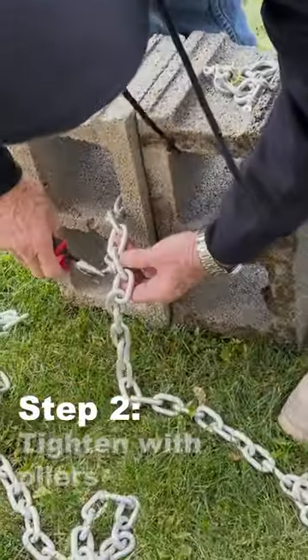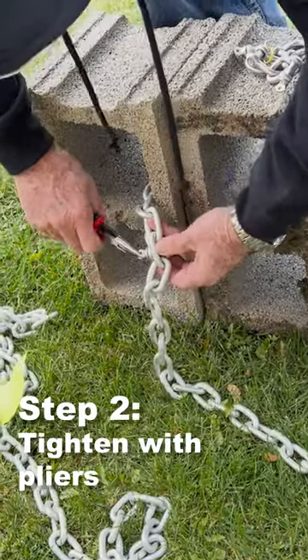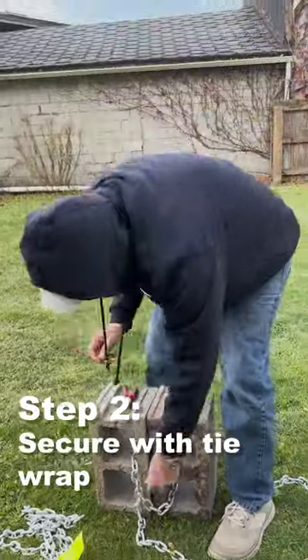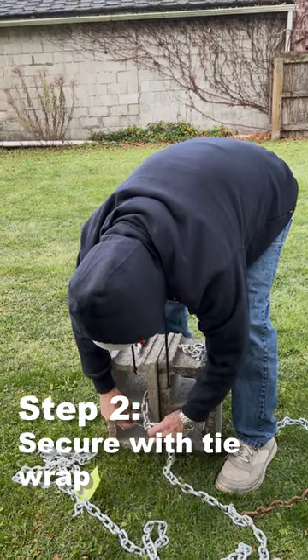You should tighten these shackles down with pliers so they don't back away. And then the same drill — you want to tie this shackle on and secure it with the tie wrap.